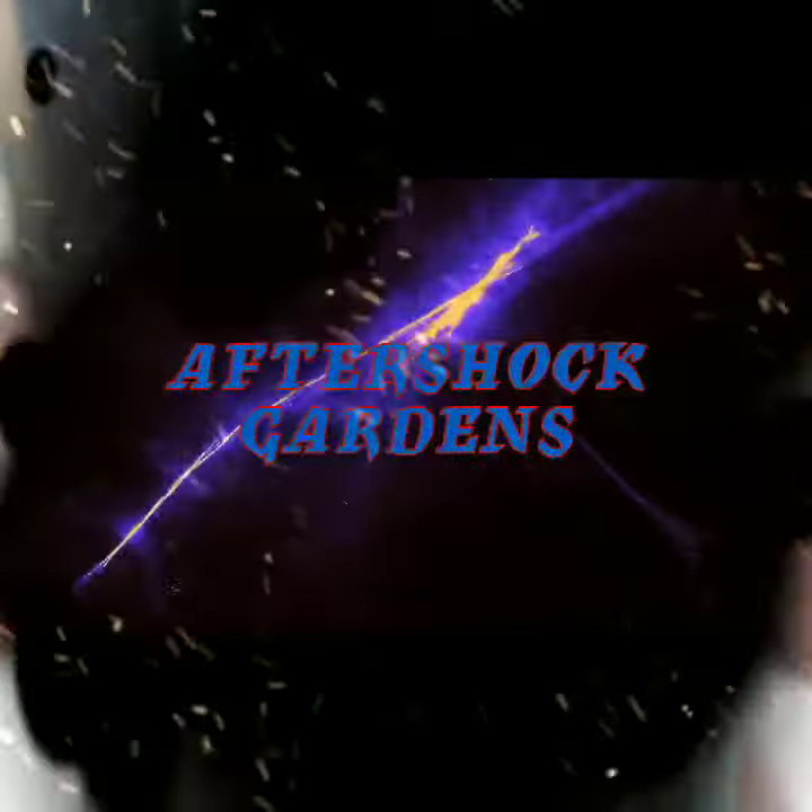Welcome back everybody to Aftershock Gardens. I hope to see a lot more subscribers. Thank you to my 500-plus subscribers that I already have — I am glad for your support and I hope to continue seeing your support. Looking forward to this OG Auto grow.